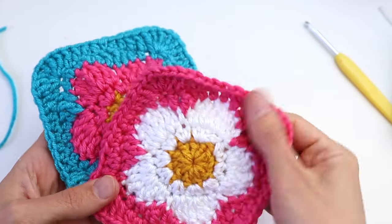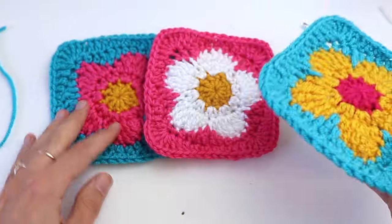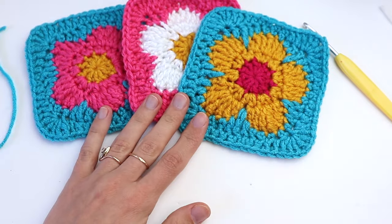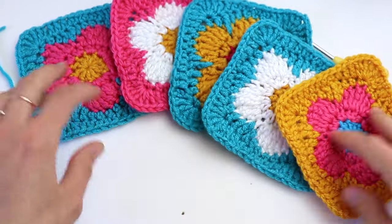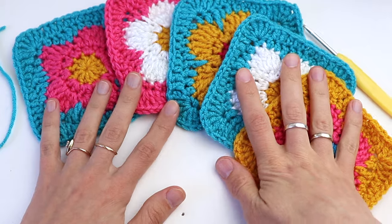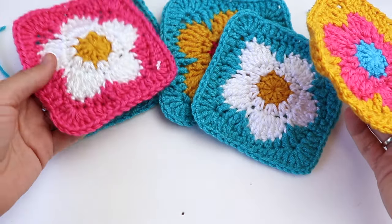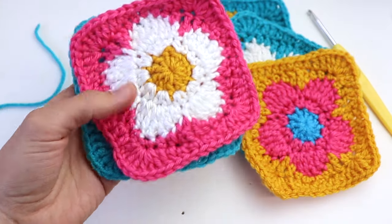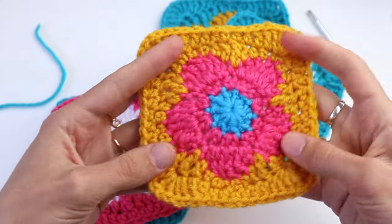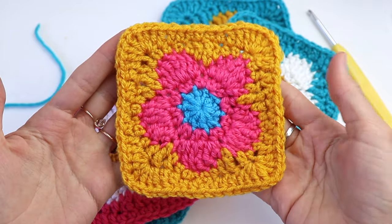Thank you guys so much for watching this tutorial. Please don't forget to subscribe to my channel, like this video, and check the written instructions on my blog — link is down in the description box. If you're looking for more granny square tutorials, you can find them on my YouTube channel as well. Thank you again and I hope to see you soon in my next video tutorials. Bye for now!